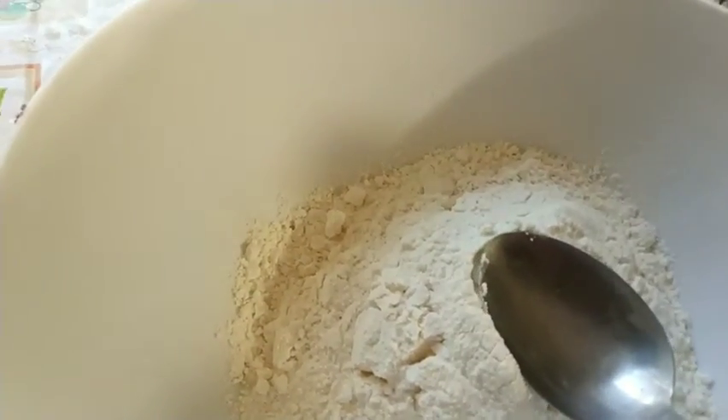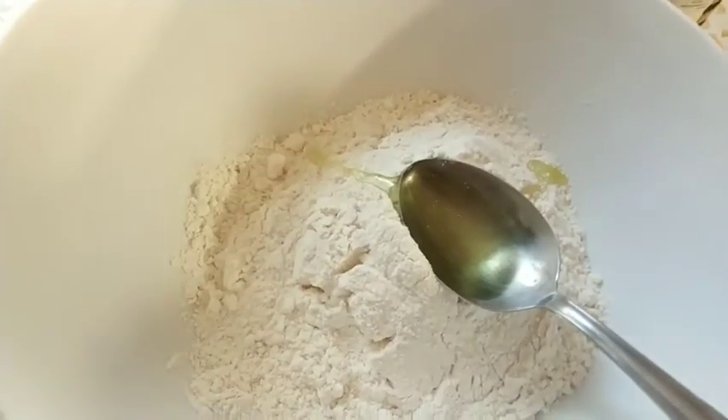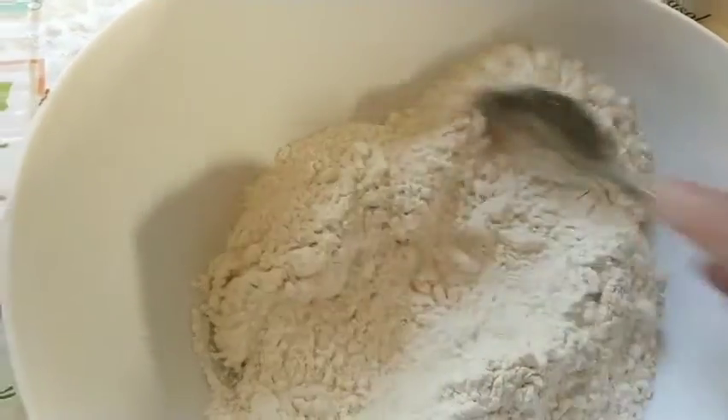So now we will add the farin in the seed, the olive oil, and we will cover it again.